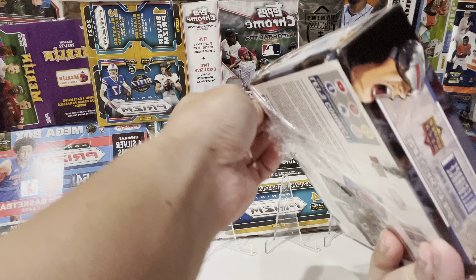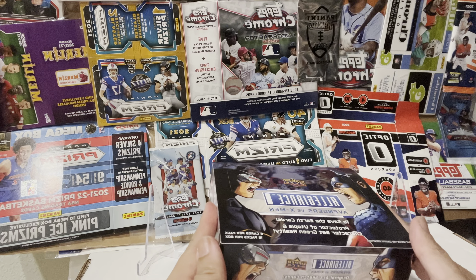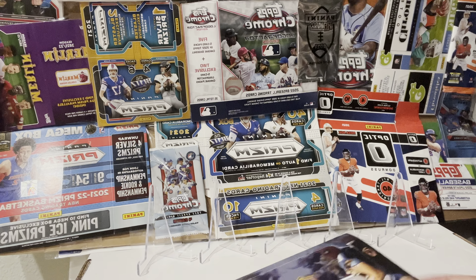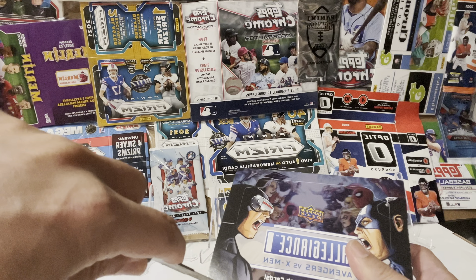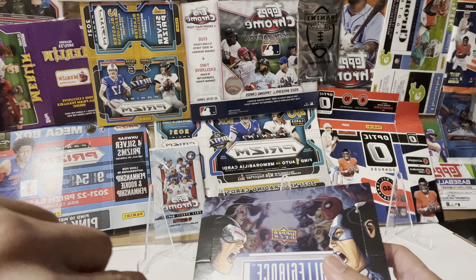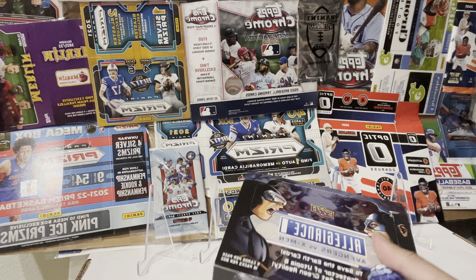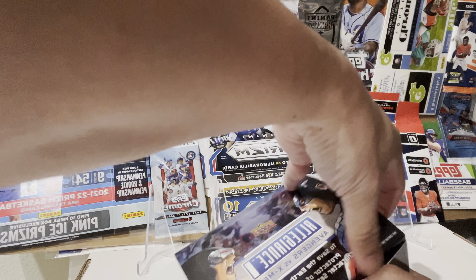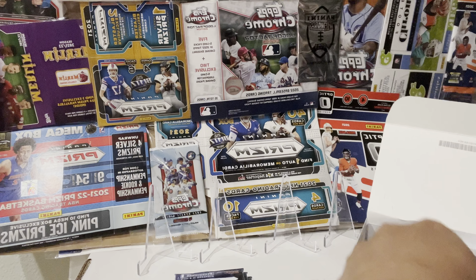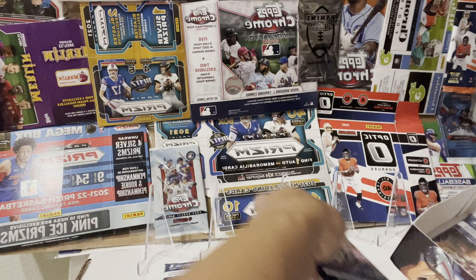There are a total of 16 packs per box and 6 copper packs. This one cost around $122 as of right now — that's what I got it for on pre-order a long time back. Here are all the packs — this is from Upper Deck.